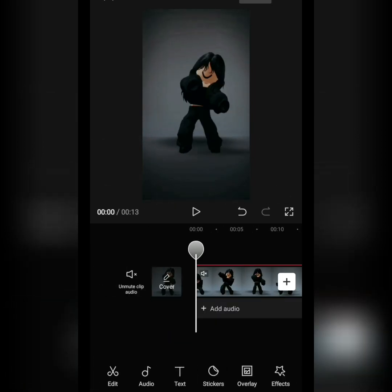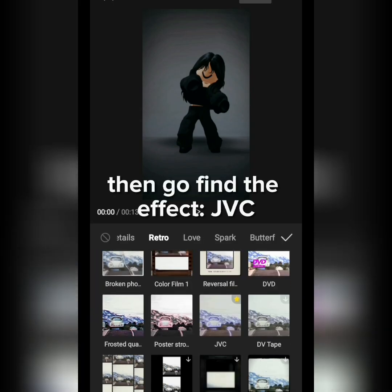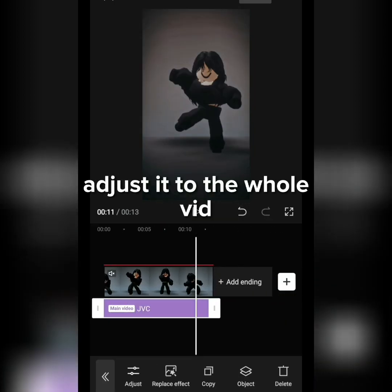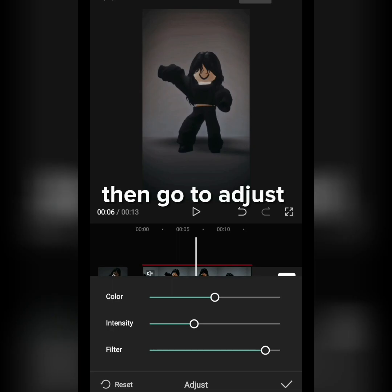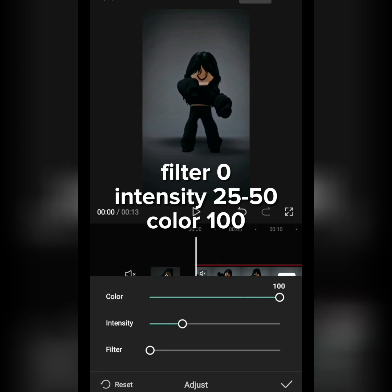Then go to Effects and go to Retro. Find the effect JVC and adjust it to the whole video. Then go to Adjust: Filter – 0, Intensity – 25 to 50, Color – 100.